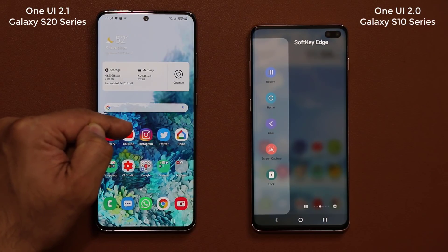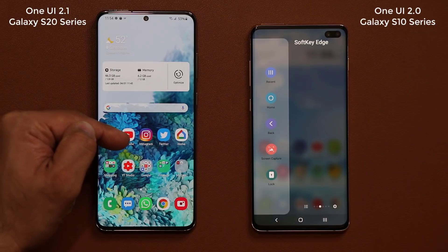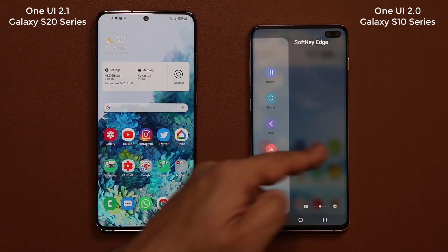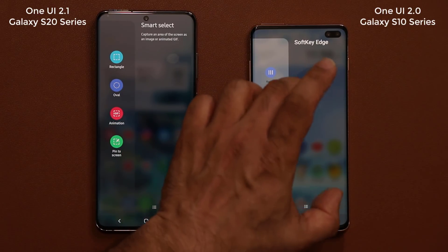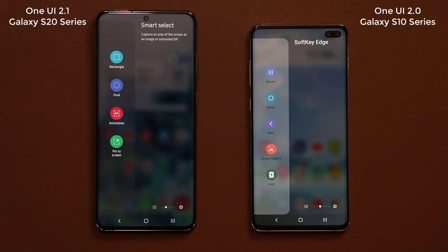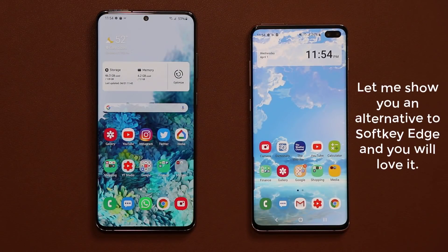But this phone here is a Samsung Galaxy S20 Ultra, and it's running One UI 2.1. Even though we still have the edge panels, this soft key edge panel has been removed from this phone, which is unfortunate. But I want to give you an alternative in this video.